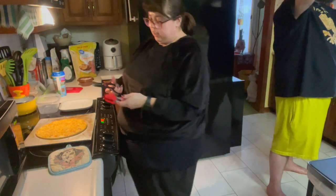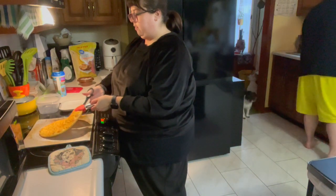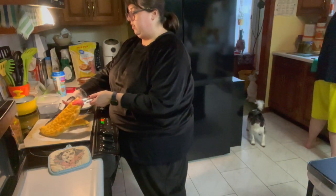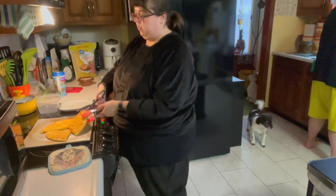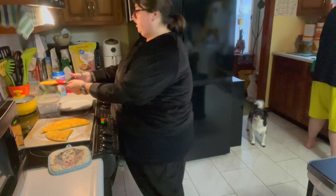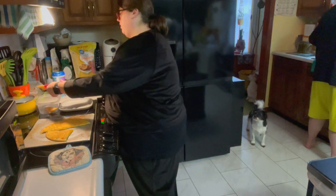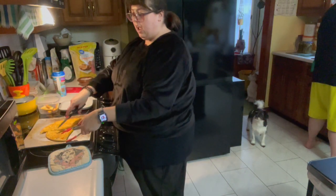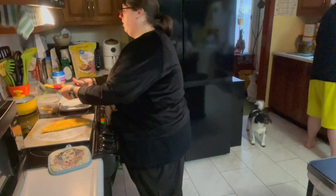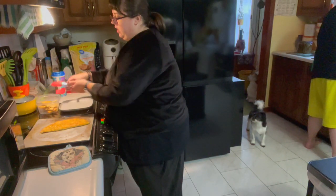I like to cut it like breadsticks. I'll make two cuts all the way through. I'm saving half of it for tomorrow for leftovers, but I want all of it tonight.